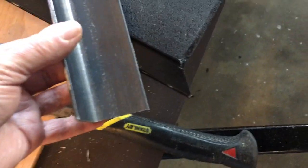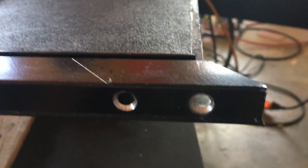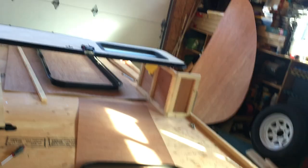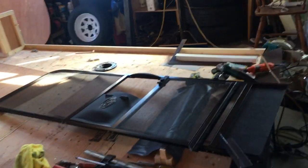I'll cut these angles with the straight edge and the grinder. I've already scored where I want to cut. I'll have to redrill these two holes and countersink them — that won't be a problem. After that I can put the whole assembly back together again and I'm very happy this has worked out.